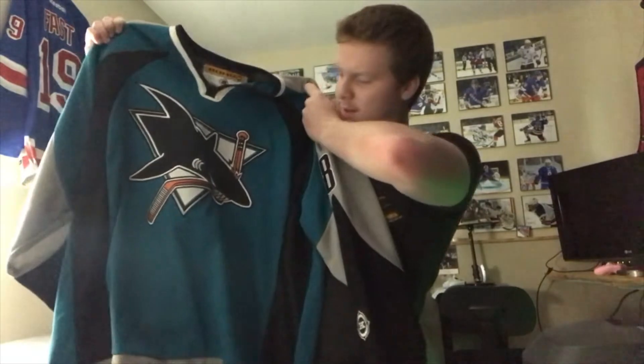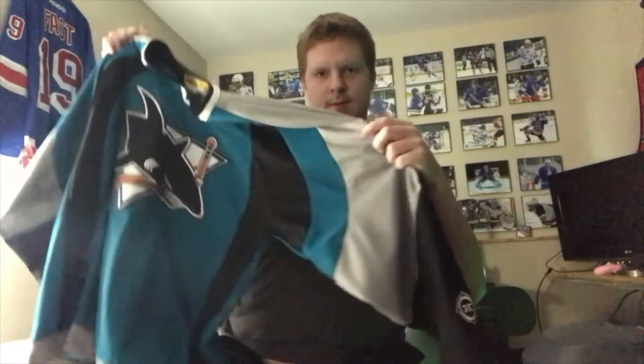I got this jersey off OfferUp. I think it's an awesome throwback, awesome jersey. The only thing is it's a Coho jersey and it's an XL — Coho XLs kind of run small. But I think this jersey was just too cool not to get, even though I'm six foot two and a half with long arms.